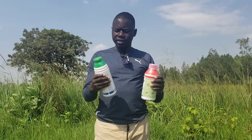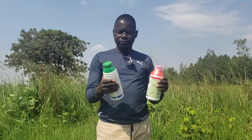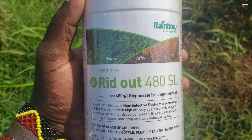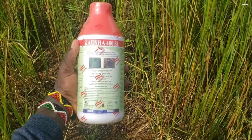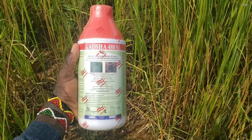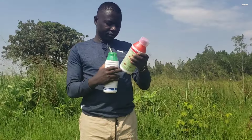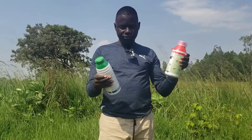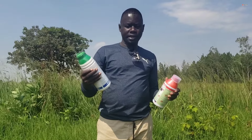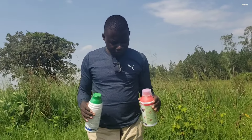So these are two different herbicides from two different companies. This one is called Rainbow on my right. Then we have this one called Kausa, which I think is from Cana Grow. This is a product of Kenya, but this one is a product of China, as indicated on the bottom.